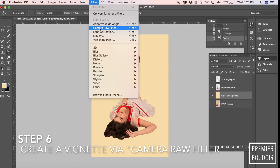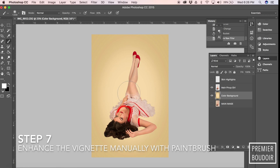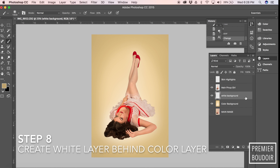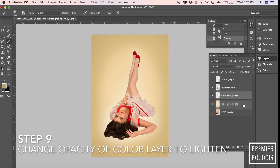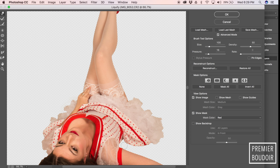After that, I'm going to go to Camera Raw Filter. The FX button is a really cool way to vignette it, and then I'm going to manually edit the vignette with some white paint and some dark colors to enhance it. I'm going to create a white layer behind that so I can change the opacity of the color and play with it a little bit easier.